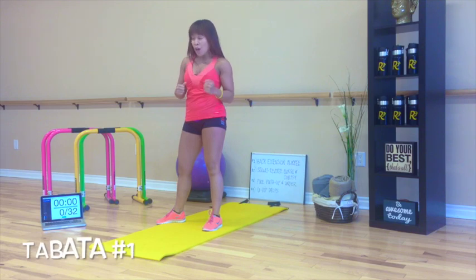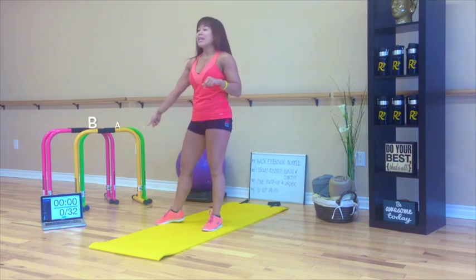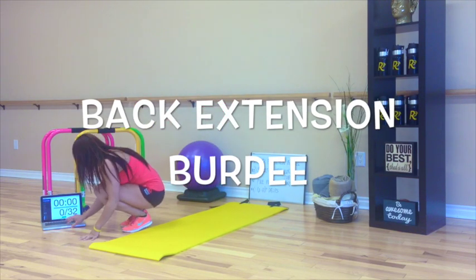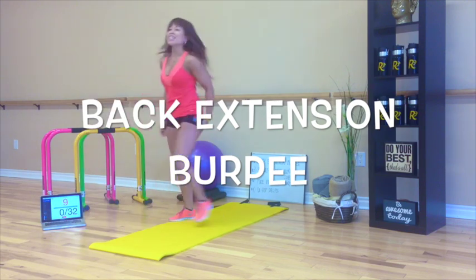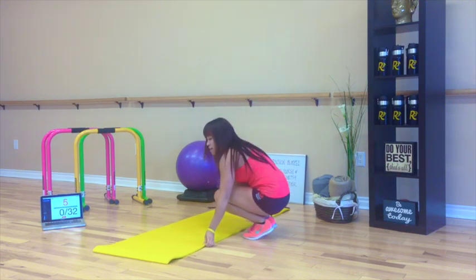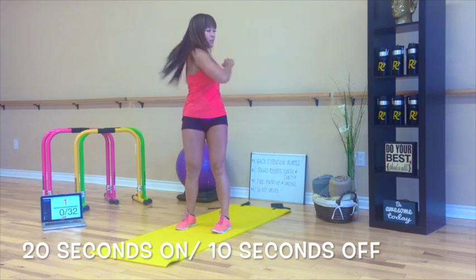We're starting off with our first Tabata, which is back extension burpee. I'm going to hit the Tabata timer. Are you ready to do this? Grab a sip of water — it's your last chance. Here we go. Ten seconds and we get going. Here we go. Three, two, one.